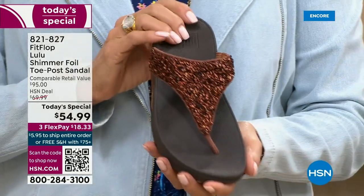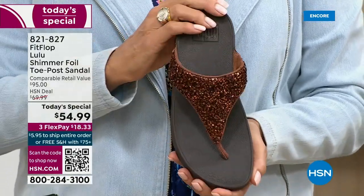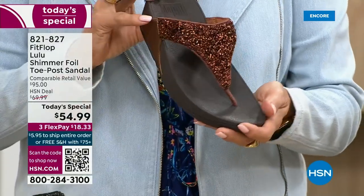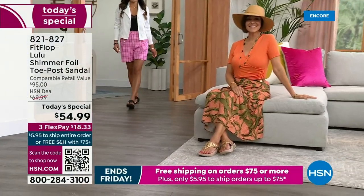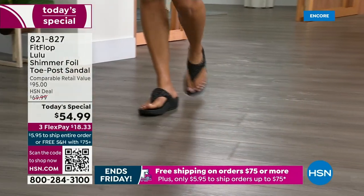Already time for an update. The bronze is the number one bestseller right now, and it is also the most limited today. We do have gold, we do have silver, and we do have black, but bronze really is special.